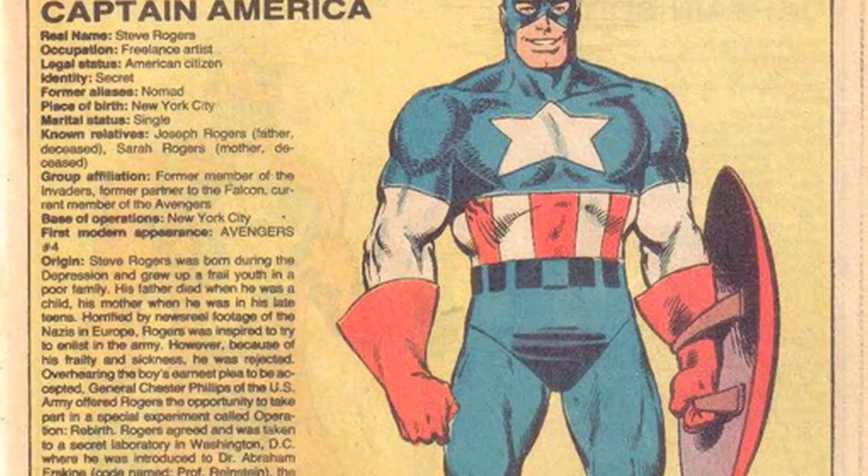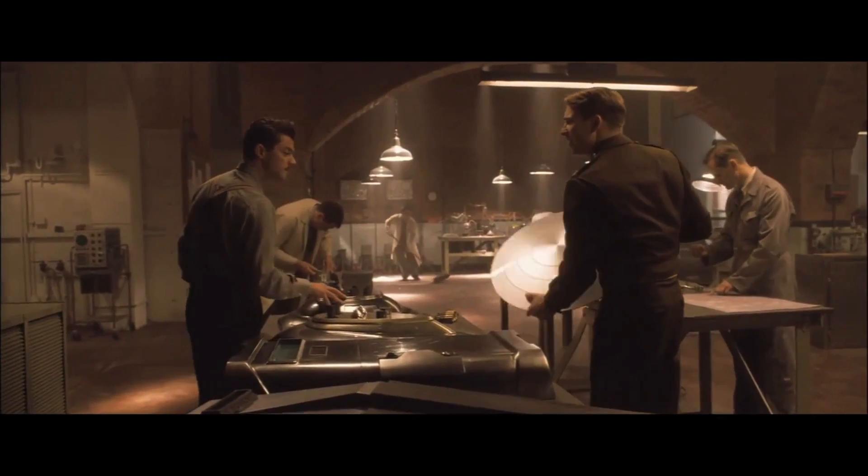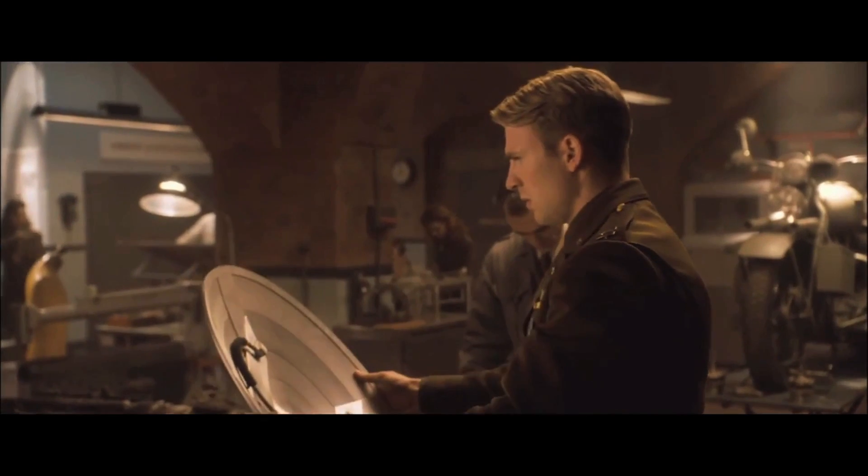For the longest time, the comic book version of the shield was an alloy that combined indestructible adamantium with vibranium, a substance that can absorb all kinetic energy. But in an egregious departure from the official Marvel handbook, the new movie version of the shield is all vibranium. It's completely vibration absorbent. By the hoary hosts of Hogoth — why? Did Fox lock up the rights to adamantium along with the X-Men franchise?